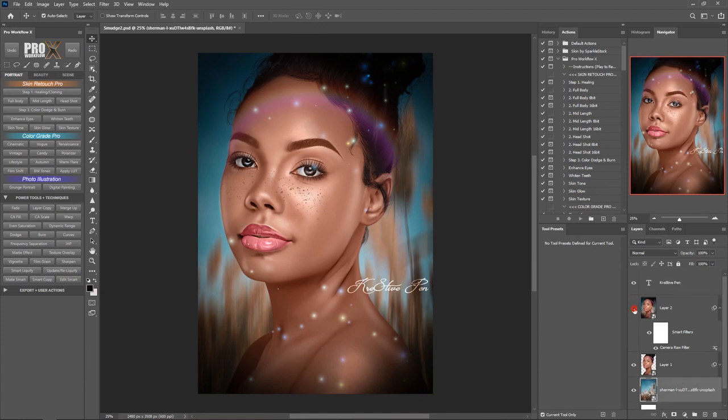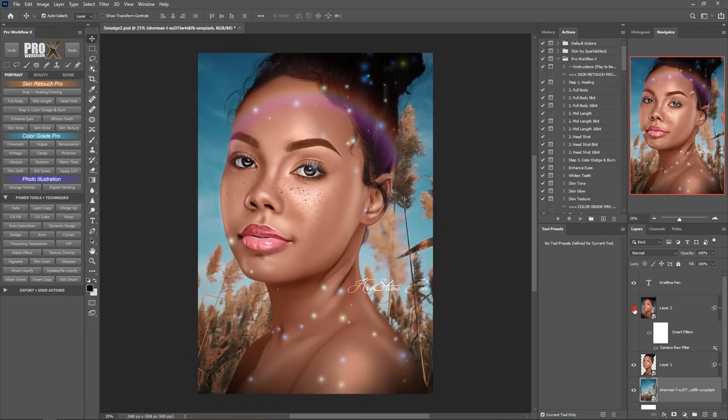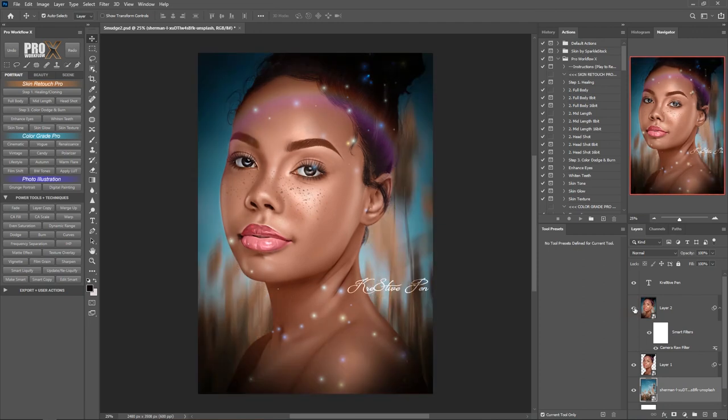Now you can really see how nice this is looking. I'm going to delete the layer below, and now let's quickly compare — this is what we had before and this is what we have after. You can really see the difference: our subject is popping out from the background and giving us a completely different look. I hope this video really helped you, and if it did, don't forget to hit the subscribe button and ring the bell icon so you don't miss any new tips, tricks, or tutorials I'll be posting every week.